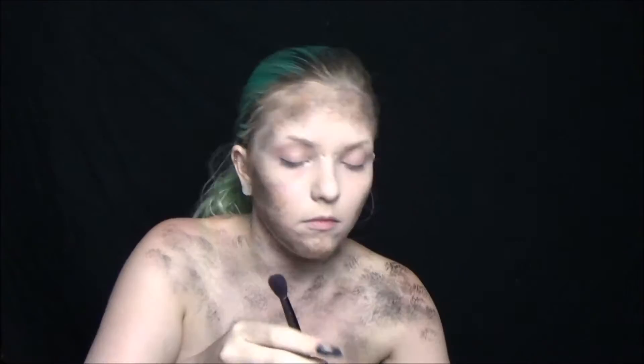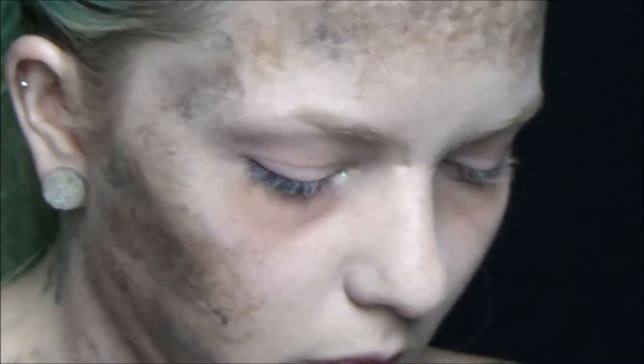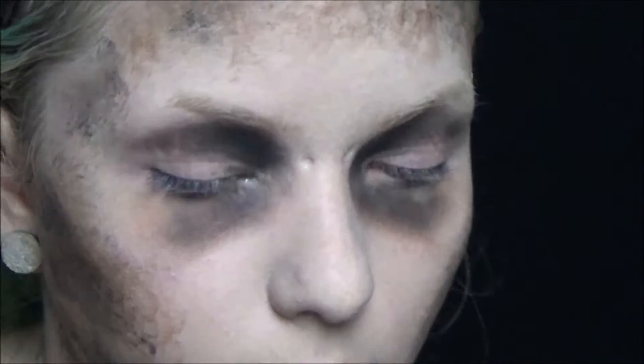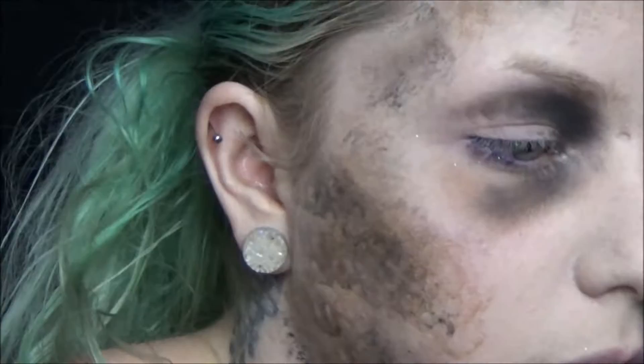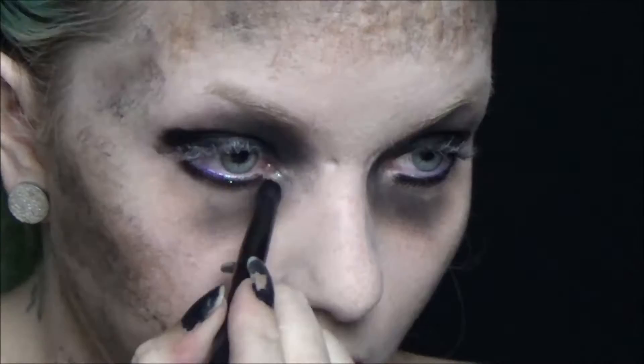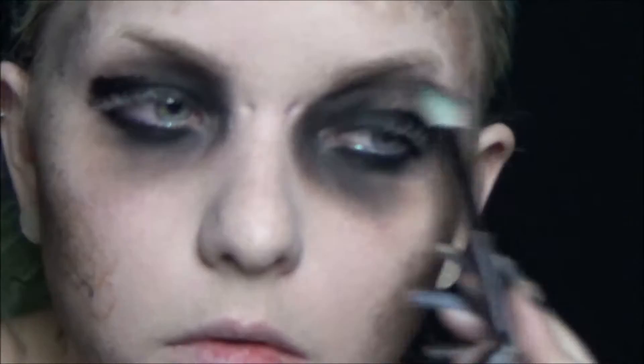Next, take the Avant-Garde NYX palette and use the brown with a big fluffy brush to start darkening up the eyes, because the Enchantress has some wicked bags. Then go in with black and darken up further all around the socket — it doesn't have to be neat. Go in with a black face paint and darken up all of those areas, then smoke it all out with some more black eyeshadow.